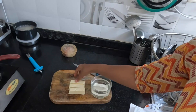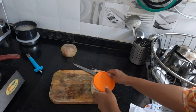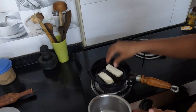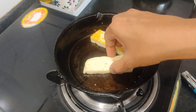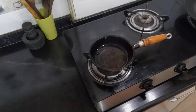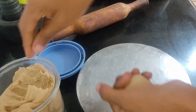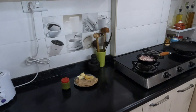We are going to make this paneer roll in Kolkata style. Let's rinse the paneer with water and move forward. Add the paneer with a taco-style wrap, then add yeast and spices as needed. We are going to make the roll in a bowl, Kolkata style — rolling it up neatly.